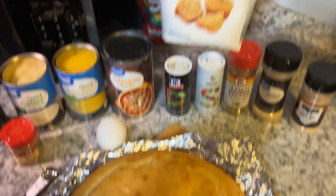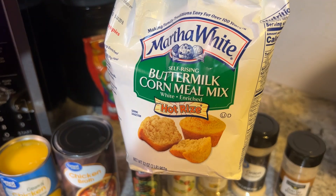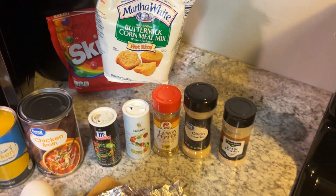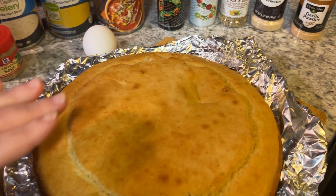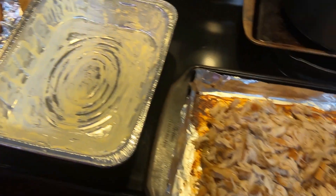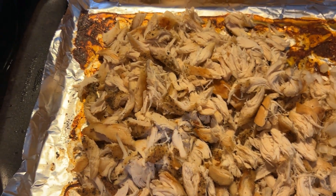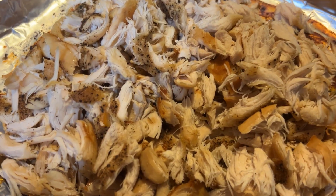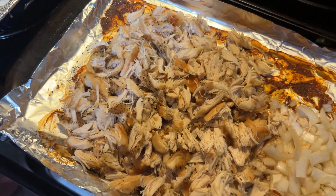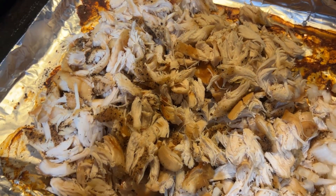I used Martha White buttermilk cornmeal mix — it makes the best dressing to me. So I've got my cornbread ready, and then I baked my chicken breast, which was two chicken breasts. This is a small batch; if you want to make for more people just double it. This is for like five or six people.